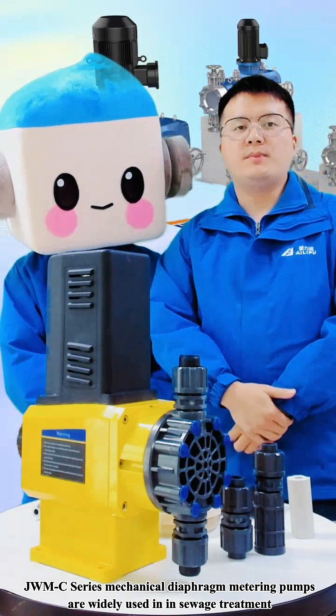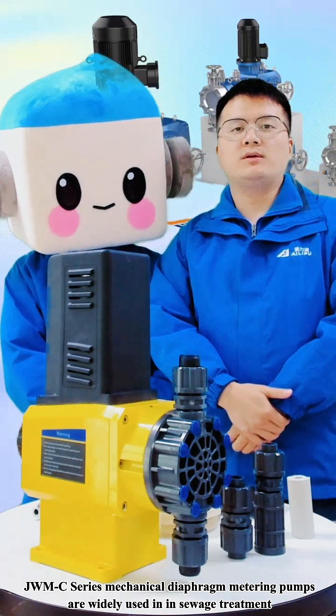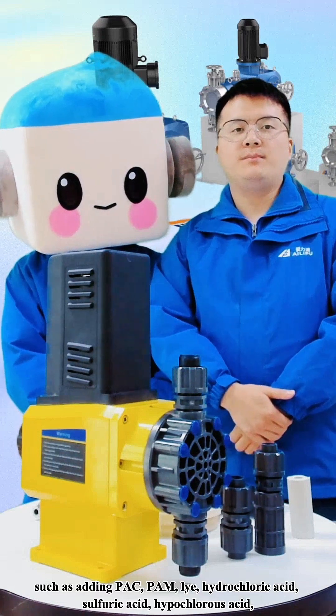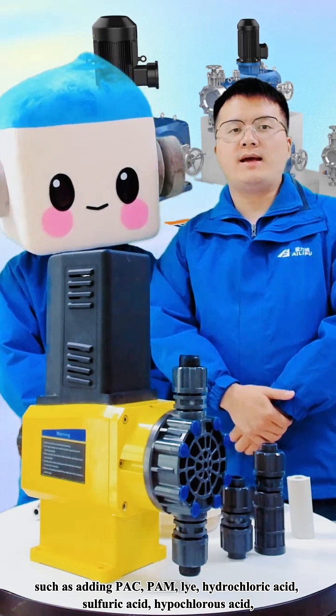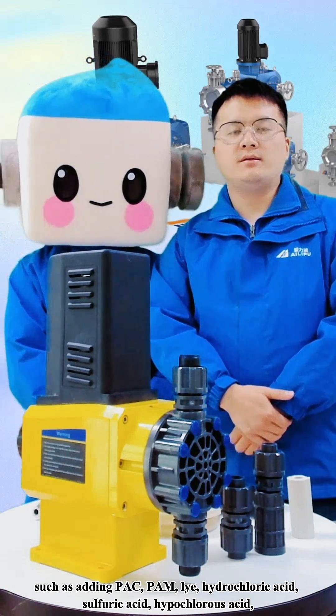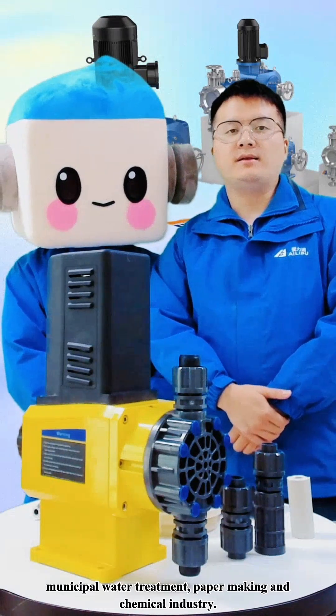JWMC series Mechanical Diaphragm Metering Pumps are widely used in sewage and water treatment, such as adding PAC, PAM, lye, hydrochloric acid, sulfuric acid, as well as in medical water treatment, paper making, and chemical industries.